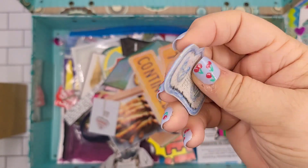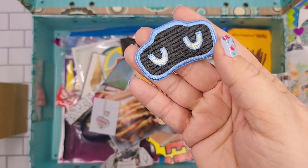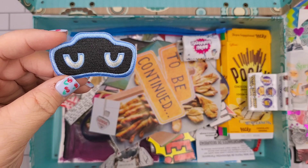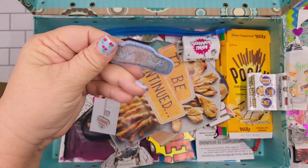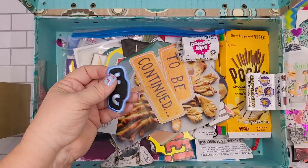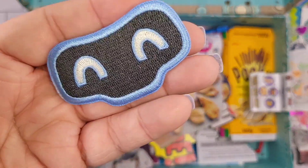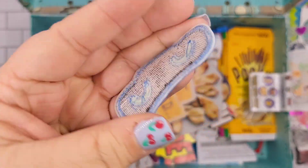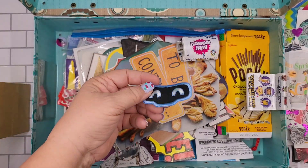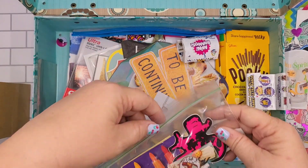I didn't know what this one was supposed to be, so I was like, well that's sort of junk but I don't want to throw it away. I'm not a hoarder — this is my little hoarding stash, but it's contained. I would just glue this down in the book and it would be something interesting.